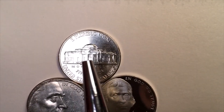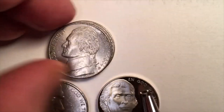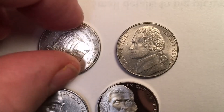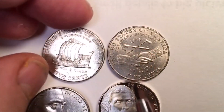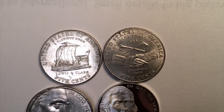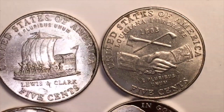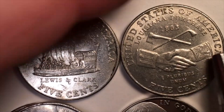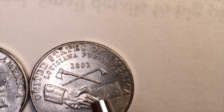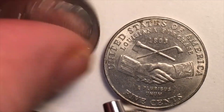Then something interesting happened. A new coin came out — and you might say that looks like the same Jefferson, and it is. What they did was change the back for the 200th anniversary of the Lewis and Clark expedition. There's the peace pipe version and the keel boat version. The keel boat has a keel and they paddle it as they go along. So on these 2004 coins they kept the same Jefferson on the front but changed the backs to commemorate the Louisiana Purchase and the Lewis and Clark westward expedition.